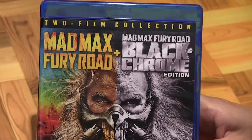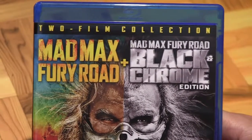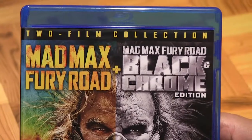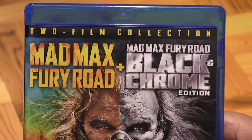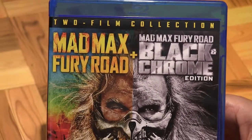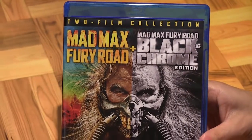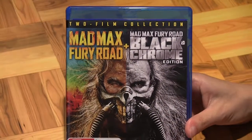That's what I'm most looking forward to — experiencing Mad Max Fury Road in black and white as director George Miller intended. So if you saw the movie and really liked Mad Max Fury Road, one of the most intense car chase movies of all time, do pick up this Blu-ray yourself as well. Thanks for watching.